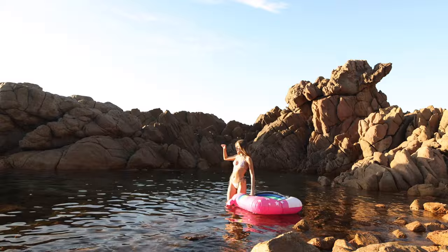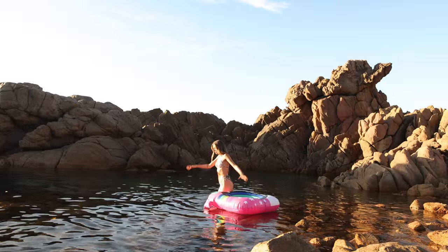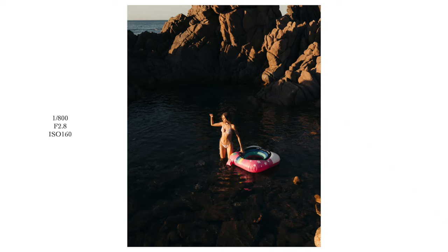A little bit more — I just want to get you in the symmetry of the whole rock there. Yep, that's good. Yeah, hold that there. Hand to the head, look out, relax there. Hold the floaty. Sick.